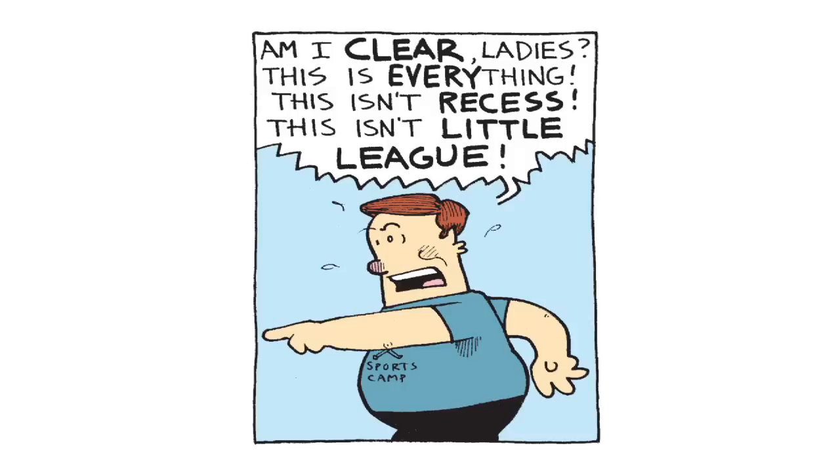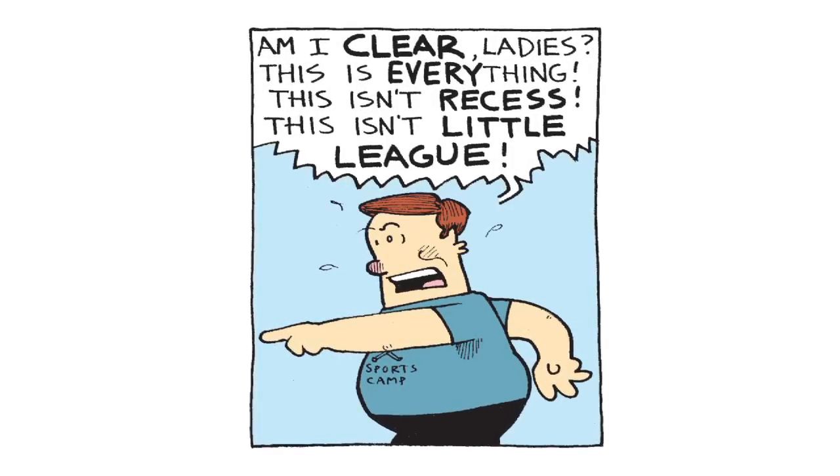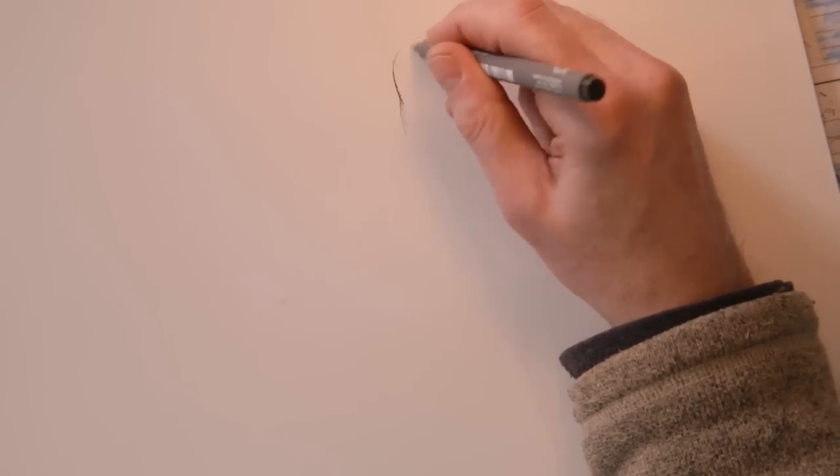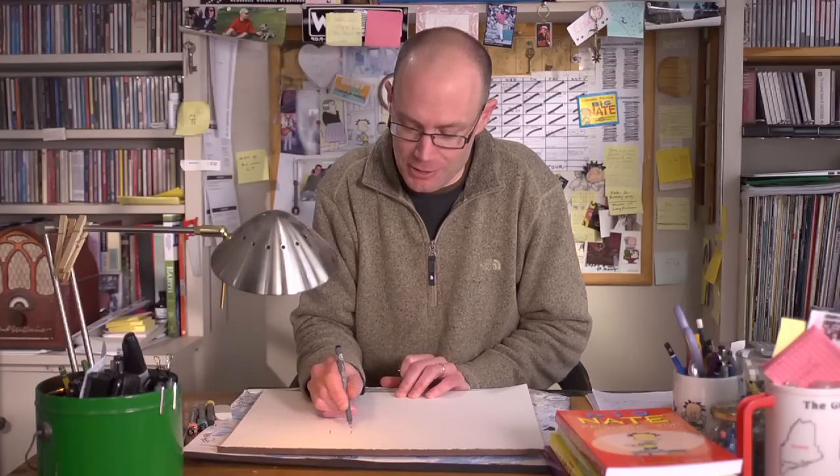Once I come up with an idea, then the fun part is getting that idea down on paper. And if I happen to come up with an idea about Coach John, that's great because Coach John is one of the funnest characters to draw. Coach John is Nate's angry phys ed teacher.